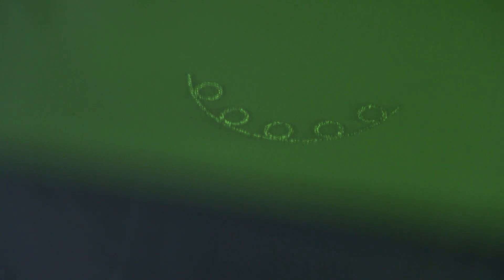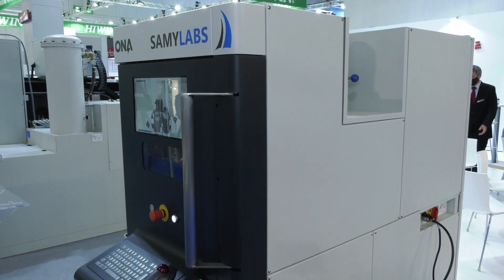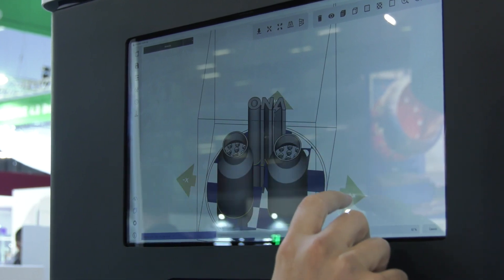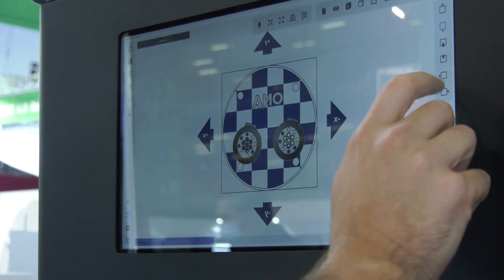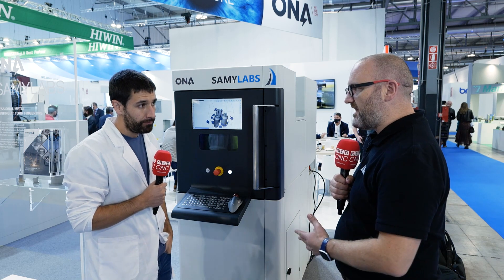If we look at the machine now, obviously we can tell it's a nice touchscreen control and it seems very easy to use. Is it? The good thing about this machine, as I said, we want to do it as simple as possible. It's really intuitive and you have the basics that you need to produce real, professional 3D metal parts.